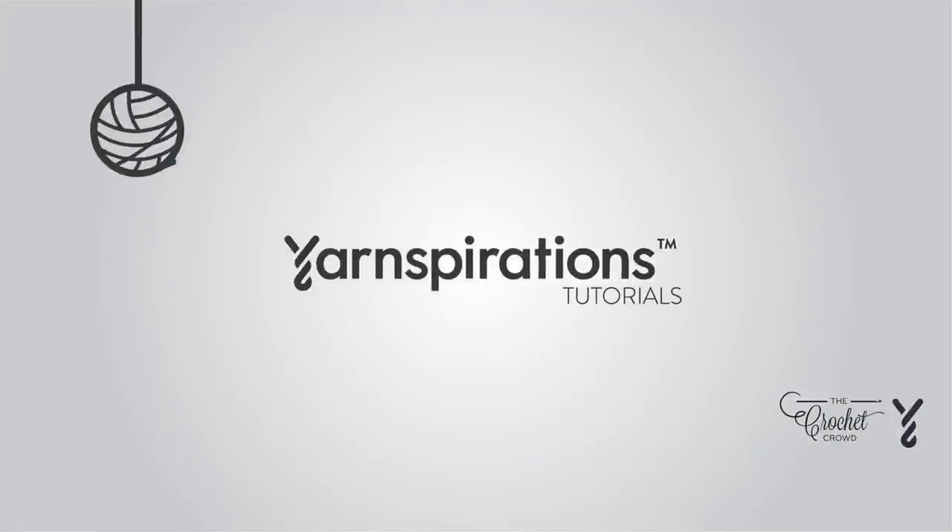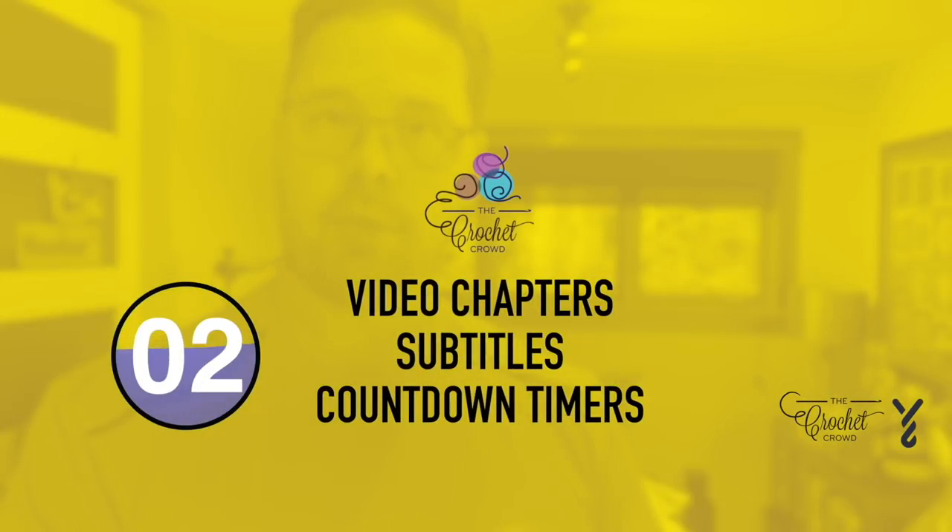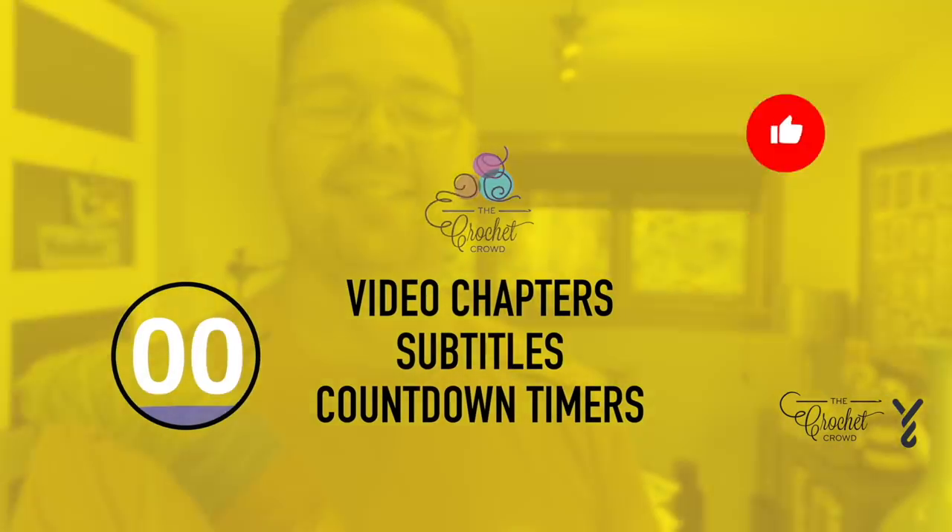Welcome to my channel. I'm here to inspire you, give you crochet advice, and help you along with your next project. If you enjoyed this pattern please give me a thumbs up or even comment so I can gauge your interest — it helps me to know what to film next.